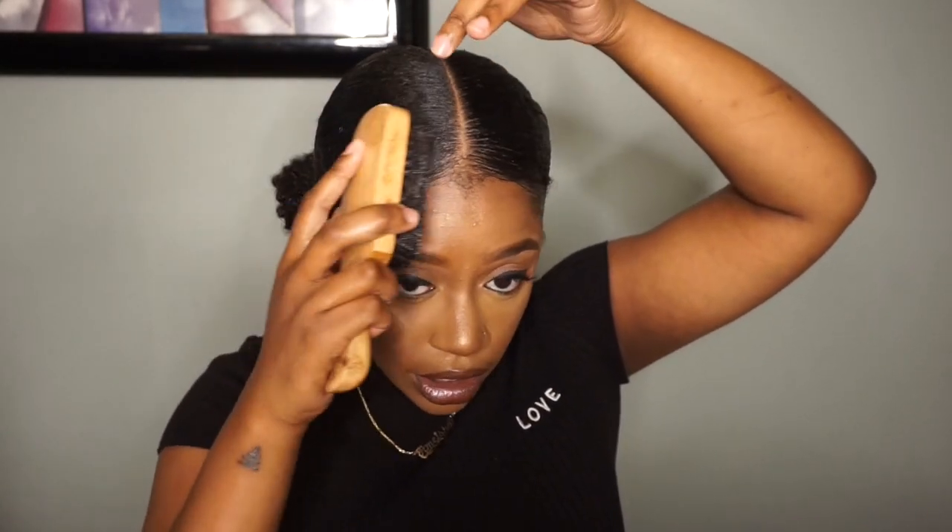Here is the finished look — I hope you guys enjoyed this super easy fix to my failed wash and go. I shall see you in my next video, bye bye!